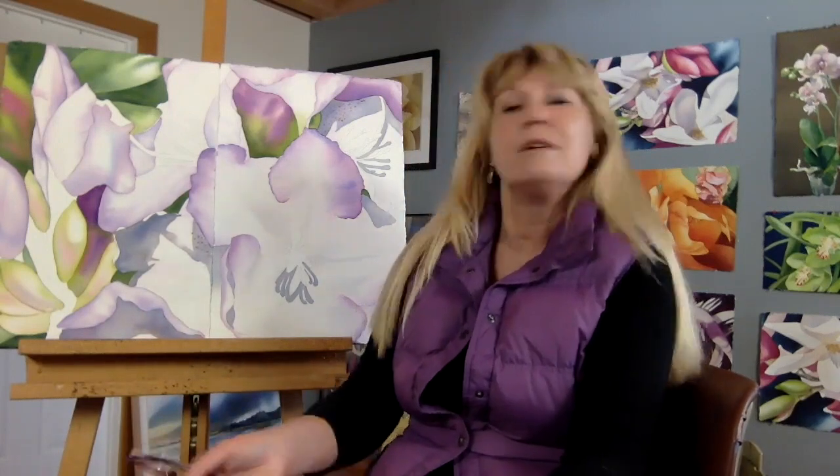When I would travel I would have to take it and tear it in half and turn it into a diptych, just because it made it easier for traveling. So in the studio for this workshop I'm really excited because we're going to be working on the entire full sheet.